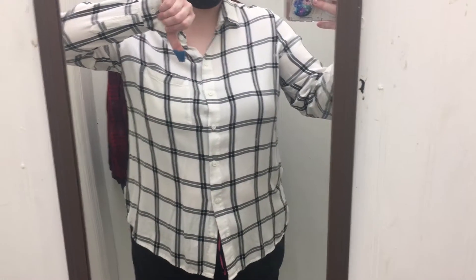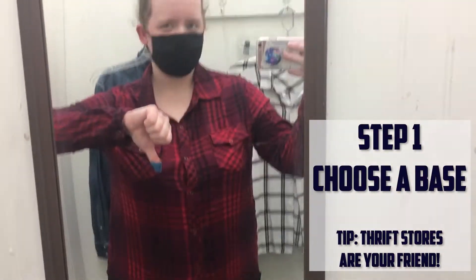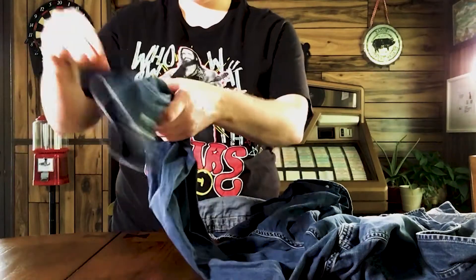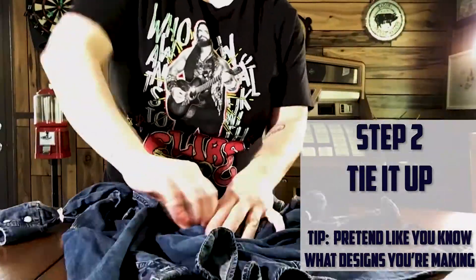First, choose a base for your creation. Look for something basic that you can get creative with. Next, use rubber bands to design a pattern on your shirt. Now that we have our rubber bands on, let's head to the sink.